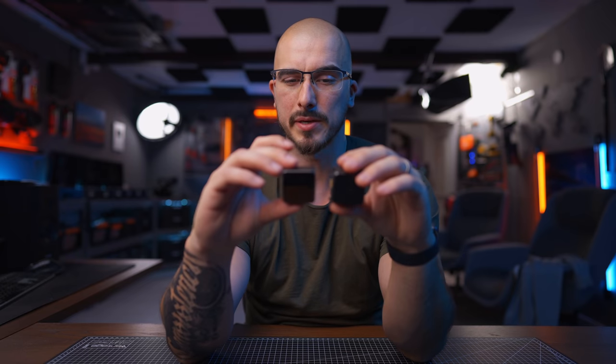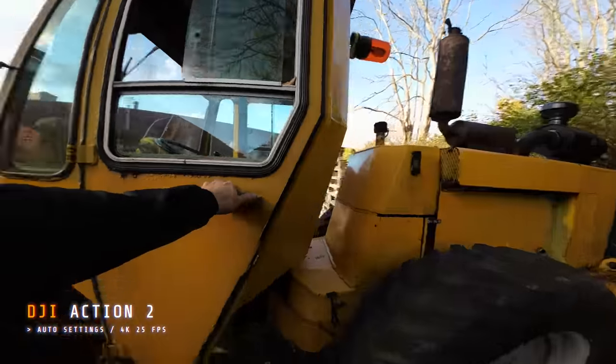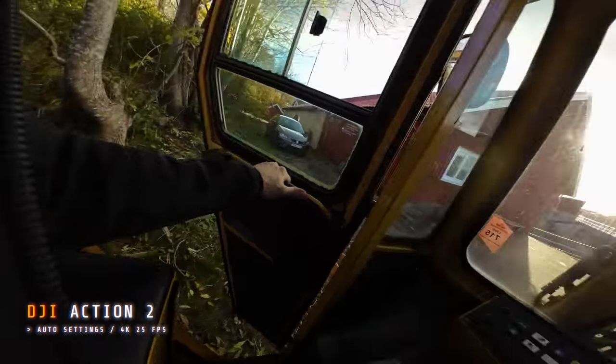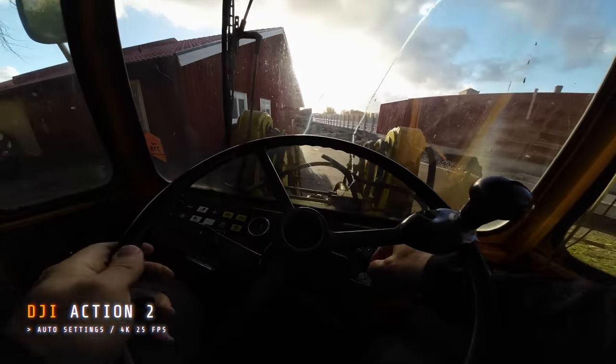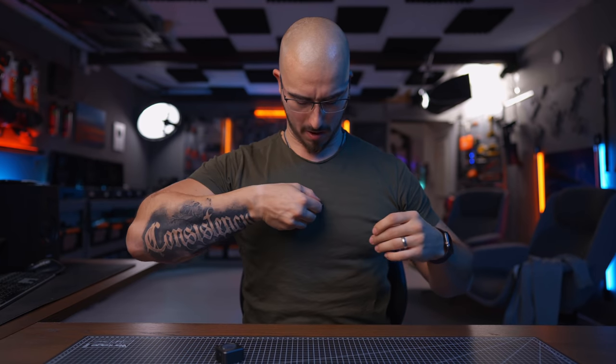The best part about this modularity, in my opinion, is that you don't need to have anything else. It's just super simple — taps on just like that. Super satisfying as well. I could do this all day. It's like metal against metal. And as you saw in the beginning of the video, when I was driving my dad's tractor, I used this necklace to get that POV-style kind of look. You basically take this, put it behind your shirt, take the camera, flip it on, and now we have a POV-style camera.